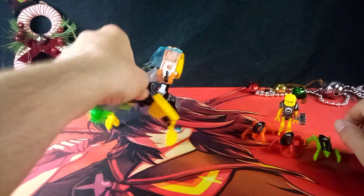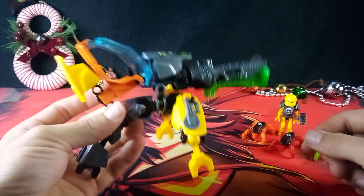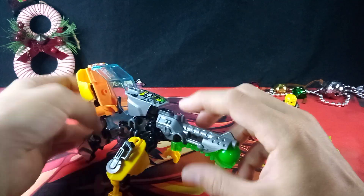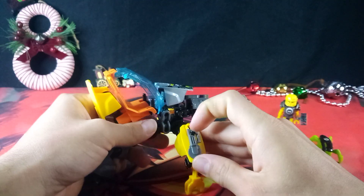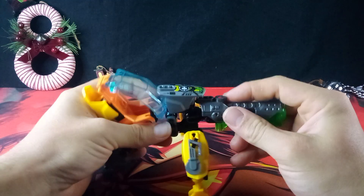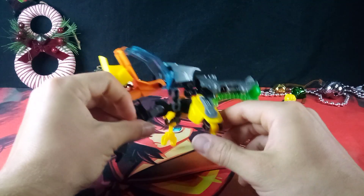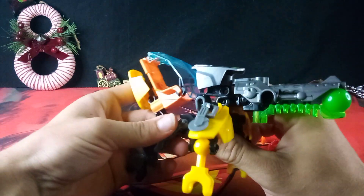With the little figures out of the way, we can get into the actual build of this — the actual meat and potatoes of the set. It's honestly not a whole lot of meat and potatoes. It does look pretty cool, kind of. Compared to every other Invasion from Below Hero Factory set, I do think this one is the weakest. But even the weakest Invasion from Below set doesn't really look that bad, in my opinion.